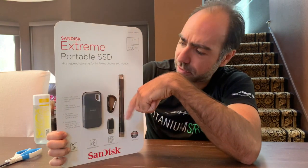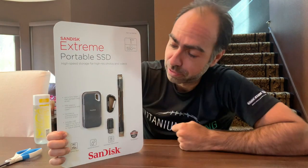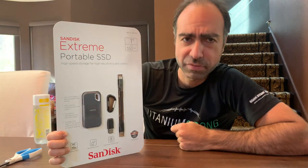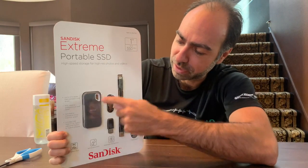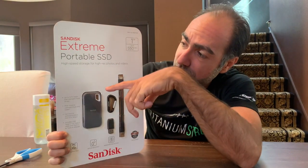It also has a carabiner if you are climbing mountains and need to loop your rope in there to make your life easier. But I think it's super portable, so they include that. You can clip it to your belt — it's the Xtreme series.